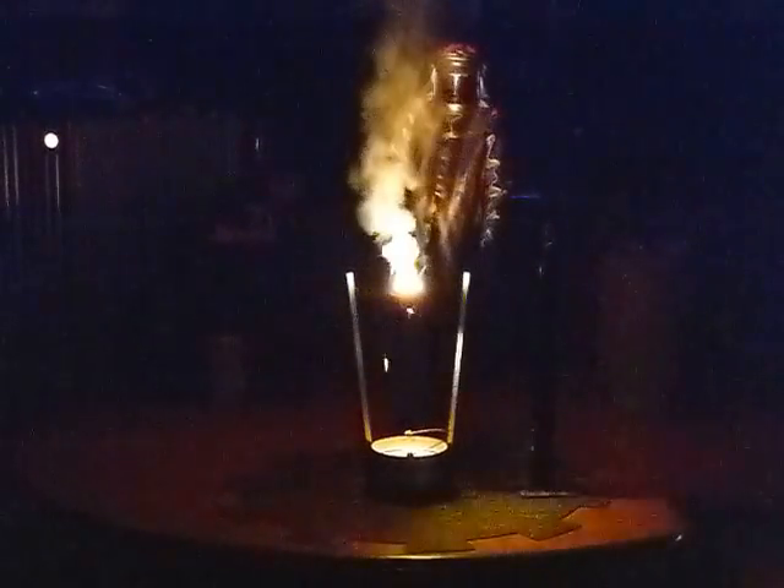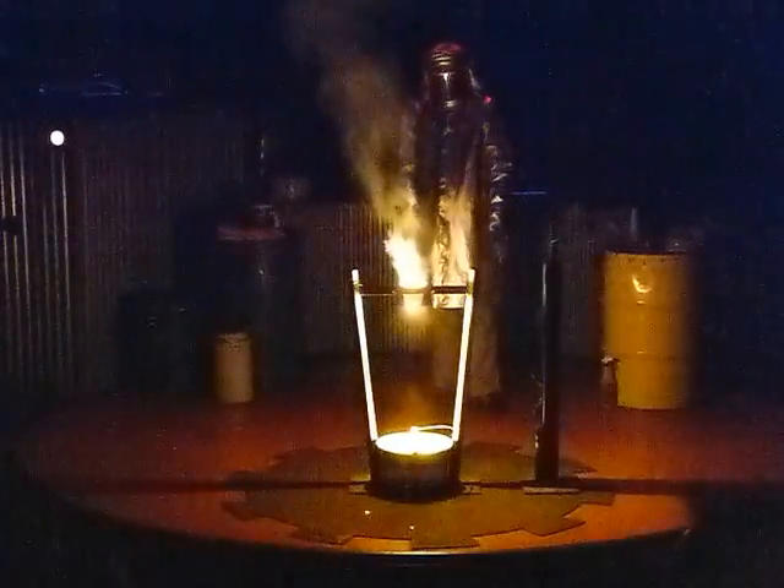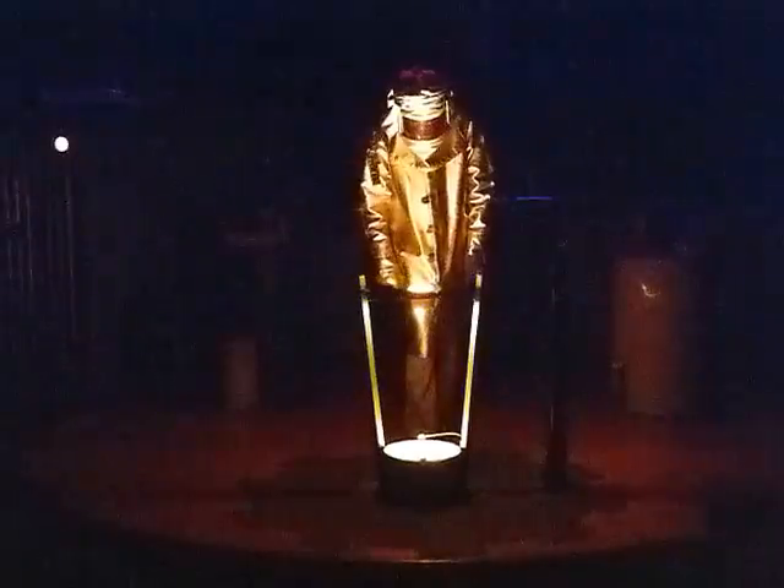A couple sparks going there, just a little bit more. Give it a few more seconds. There we go — that's probably about it now. That is beautiful.